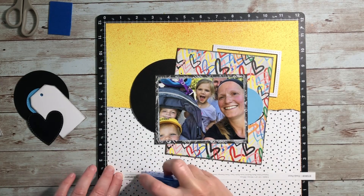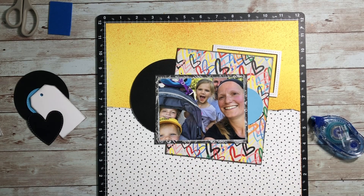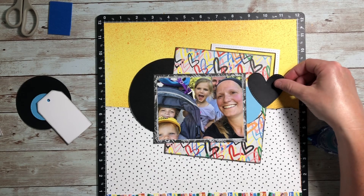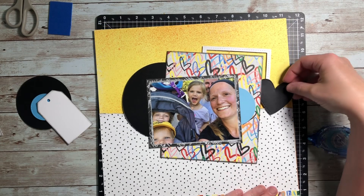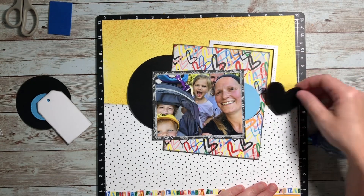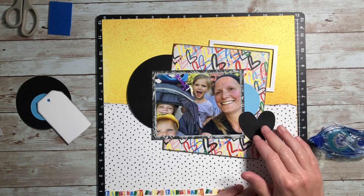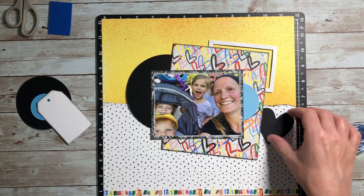If you've been watching my channel for a while, you might think this photo looks familiar — that's because I've actually scrapbooked it before. Right now each of my kids has his or her own scrapbook, so sometimes I have to scrapbook the same photo multiple times. Once I get to the start of a new year on their albums, I'm going to switch over to just a family one because it's starting to get a little tedious. I'll leave a link to that other video below and you can let me know which layout you like better.